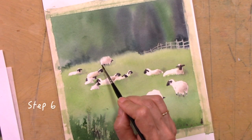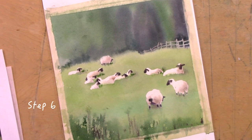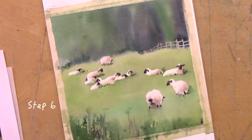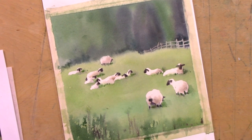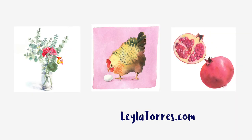Step 6. Touch up with green to suggest grass and shadows around the sheep. Step 7. Paint more detailed grass and vegetation on the foreground. For more inspiration and a full-length free video tutorial, visit LeylaTorres.com.